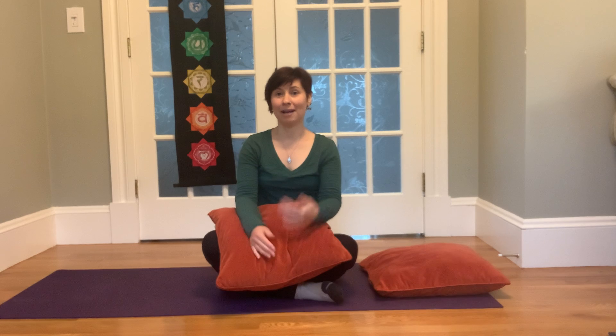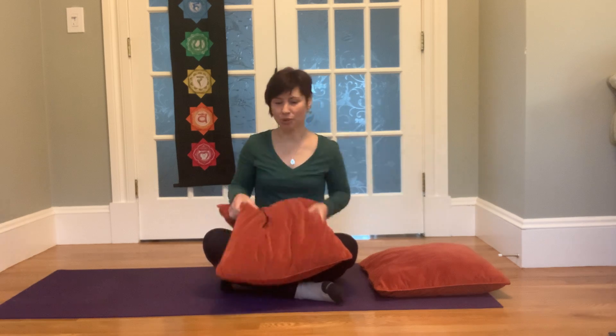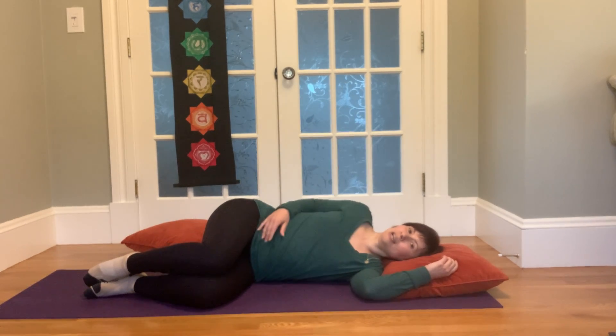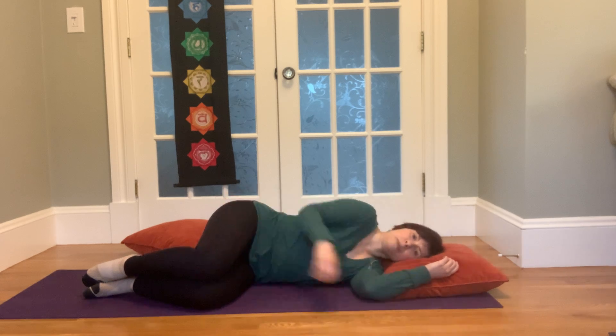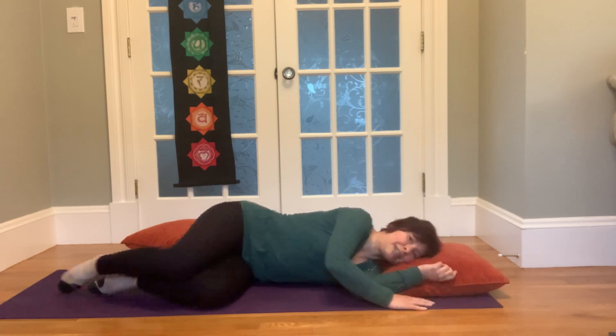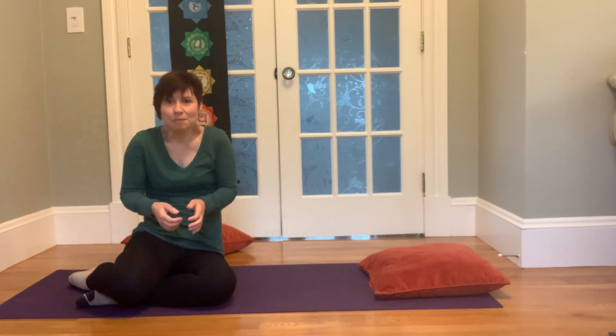Sometimes when sleeping on your side, there is a tendency to kind of hunch forward, to round forward with that top shoulder. If I'm in my bed laying on my side, I can be on my side here or more like this, where the top shoulder comes forward. We're actually in that rounded position that can cause some discomfort in the shoulders and upper back. We all know from working at computers and being on devices a lot that this position is really not where we want to go, especially in our later years.